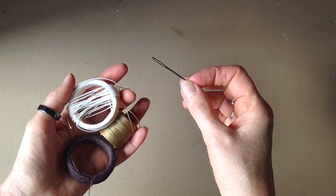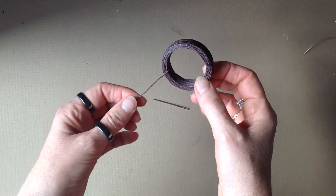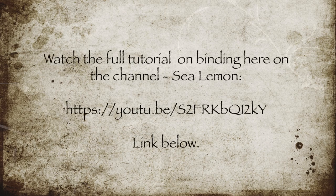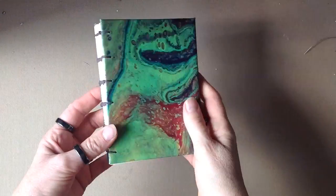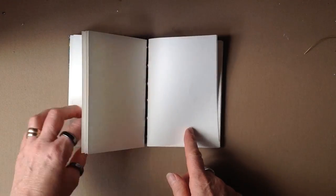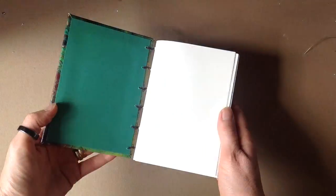This is a selection of the threads I use to bind, and the needle. I've decided to use a brown wax thread because brown will go nicely with the colours in the acrylic painting. Here is the channel address for the Sea Lemon video, and there is a link below you can click through. Here is my finished binding — it's very easy once you've learned the technique. It's the best method of binding I've found because the pages lay reasonably flat for sketching and drawing.